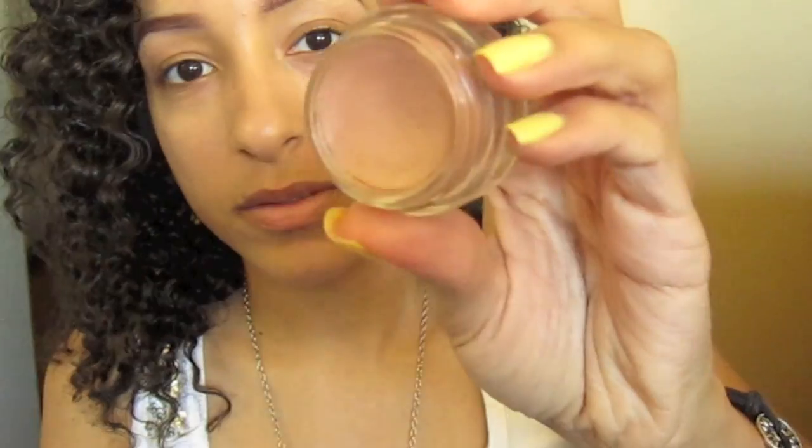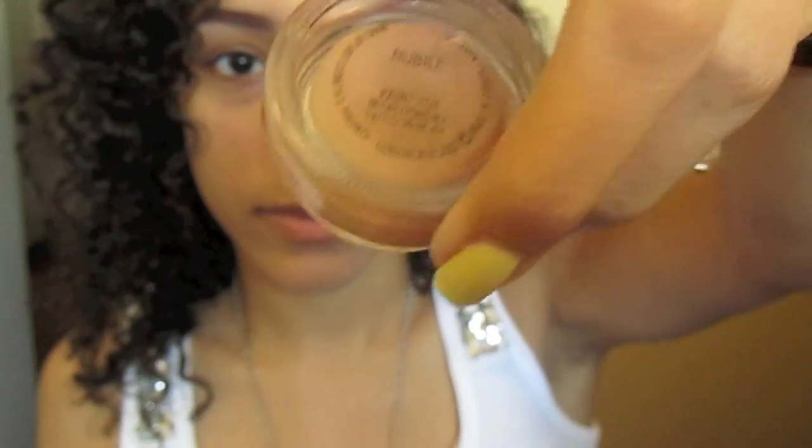Let's get started! Get a primer or base and put that all over your eyelid and up to your brow bone. I'm using Nubao by MAC.